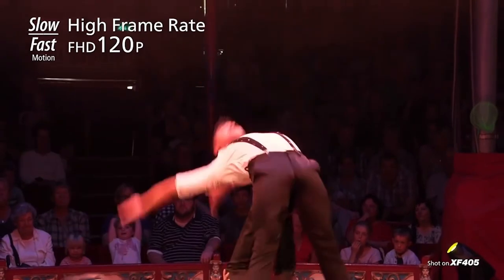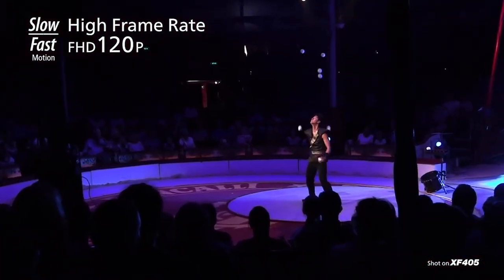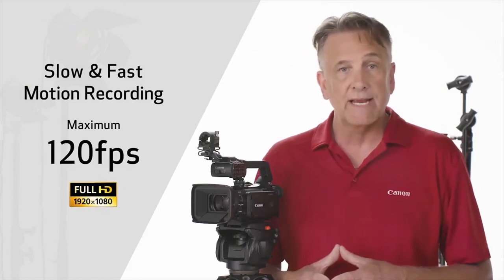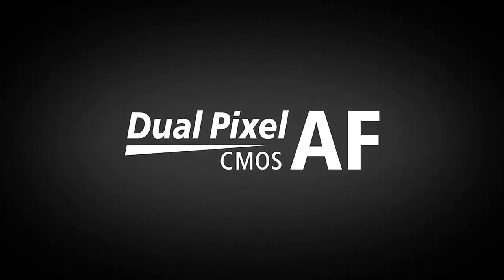The XF400s also support slow and fast motion recording, capable of a maximum of 120 frames per second when recording in full HD 1080. For focus assist — maintaining focus is absolutely critical when shooting in 4K — and for the first time in an ENG camcorder, the XF400s include Canon's dual pixel CMOS autofocus system. It's tried and true throughout our professional line of cameras and can prove extremely useful when working in 4K and full HD, especially for single operator shooting.